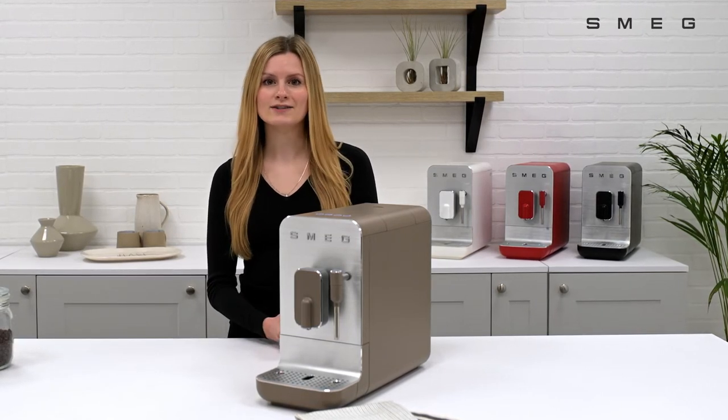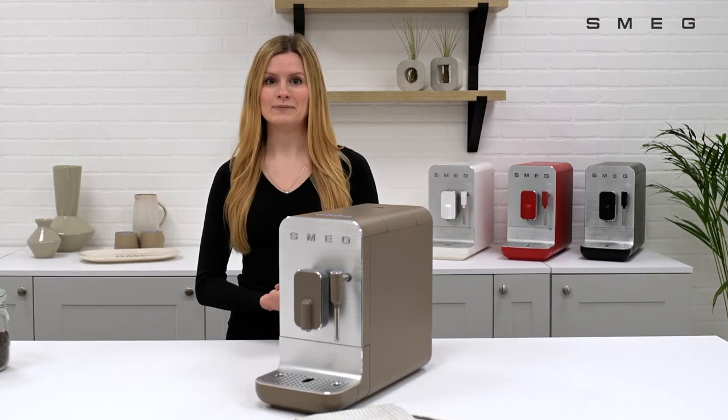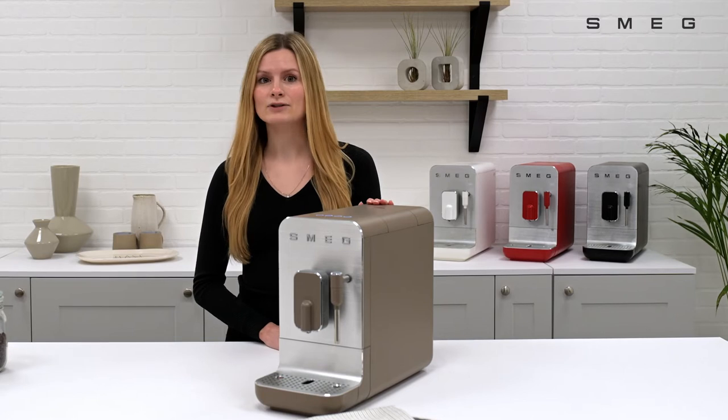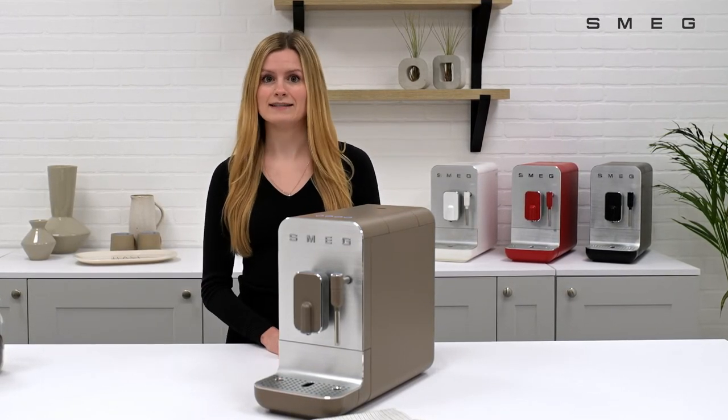To check your water hardness, you can do so by calling your local water board or using a piece of litmus paper. The machine by default is set to the hardest water setting, but you can alter this in the settings menu.